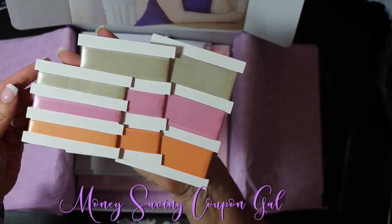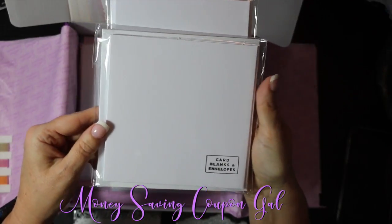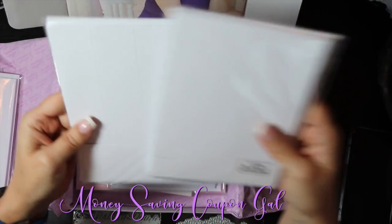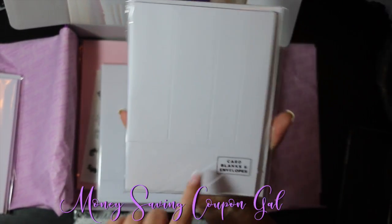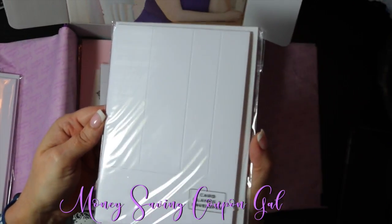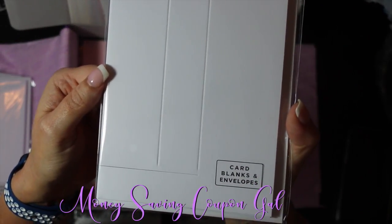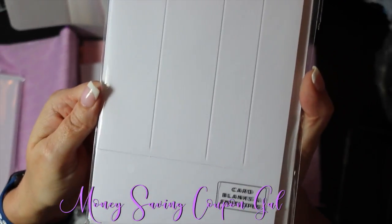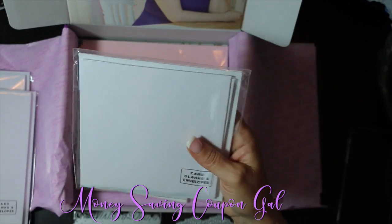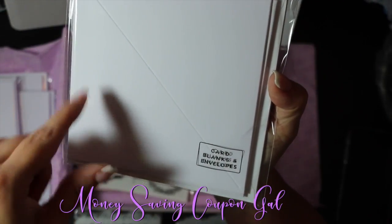Then you get the card blanks and envelope packages in the four-by-six, six-by-six, and five-by-seven sizes. You also get the step cards — so you get blanks for those. This is the sidestep card, you can see the embossing on it. And this is the center step card — it has embossing down the center, and this is a six-by-six.